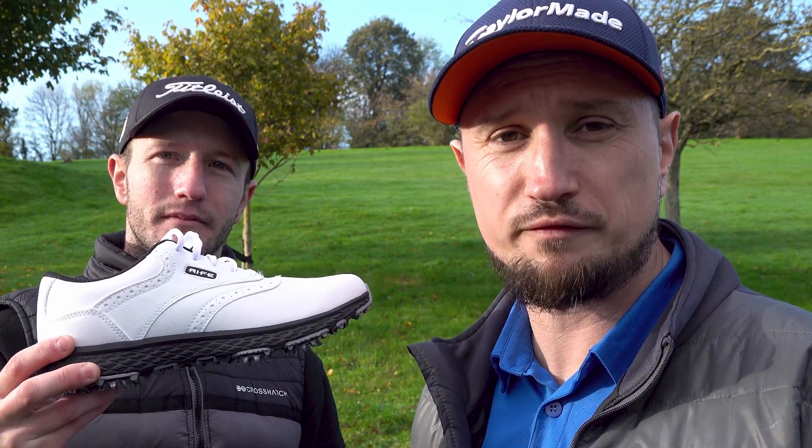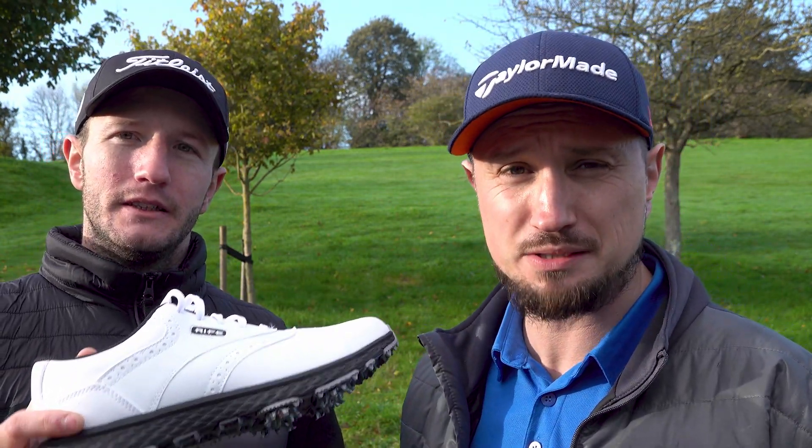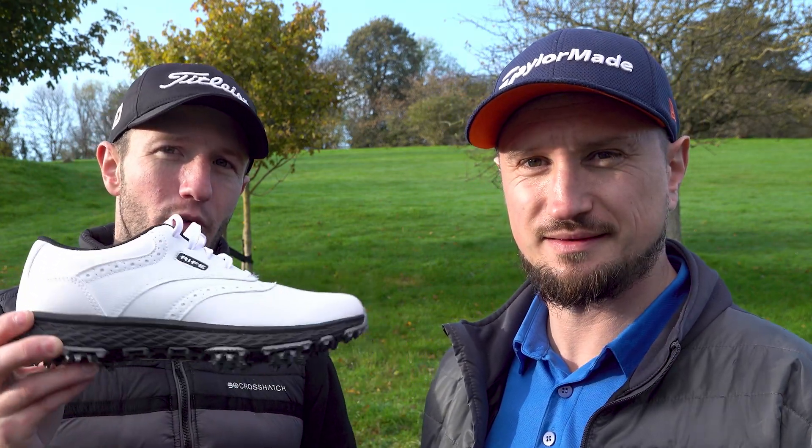So we have here the RF09 Delta Rife Golf Shoes. Now Rife are new to the game of doing golf shoes — they're well known for doing their putters. But I believe they're onto something.